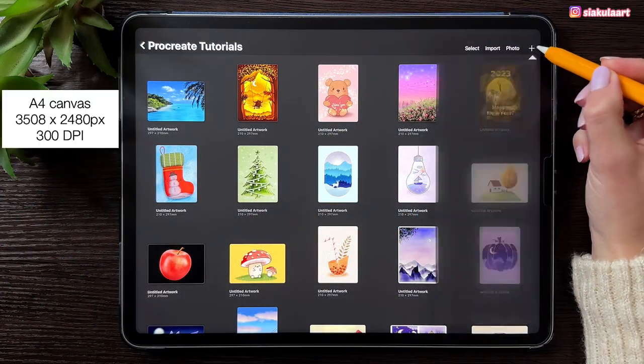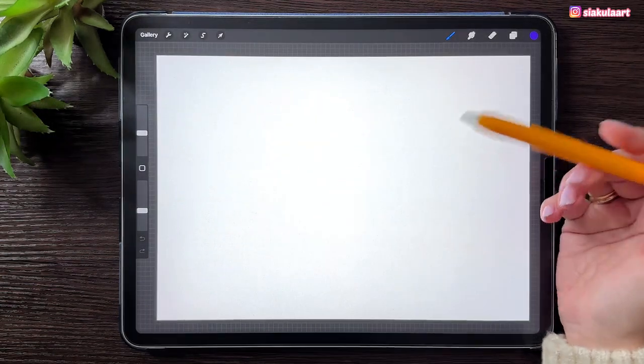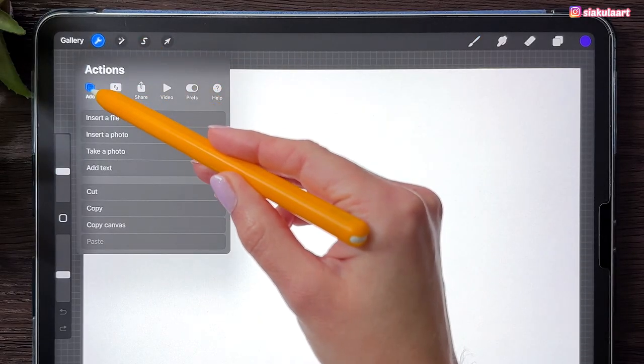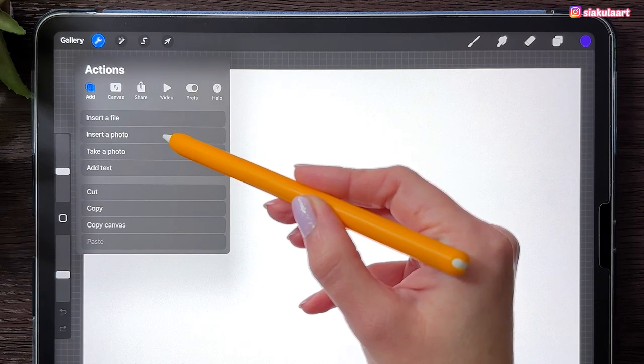Let's make a new canvas — a square canvas from Procreate. Rotate it this way. And first we have to import our pictures here. So let's go to the actions menu, go to Add and pick Insert a Photo. Then one by one import all the photos that I have linked in the description of this video.